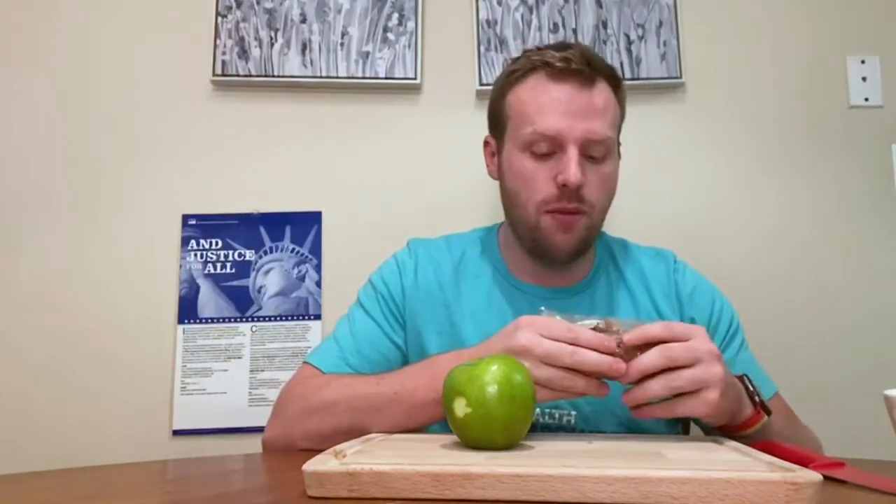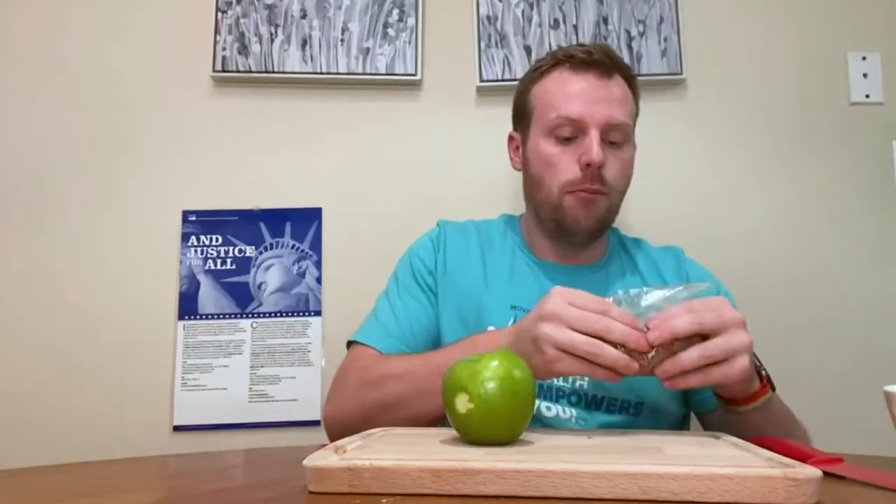This is a super easy recipe and just something that you can get your kids involved with as well. Throw some granola in a bag — give it to them over the table, because we definitely don't want messes — and just have them crunch it up. So I'm going to put that to the side and then go ahead and start dicing my apple.